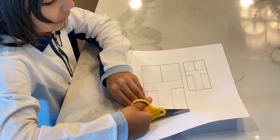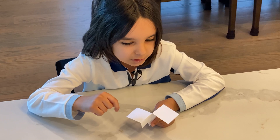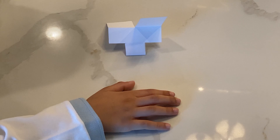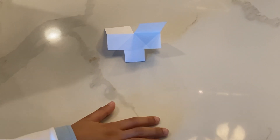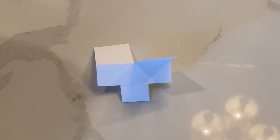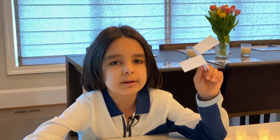A paper helicopter works just like a maple seed. It has two propellers just like the maple seed, and a piece of folded paper that acts just like a blade — just like the little seed in between the propellers of the maple seed.